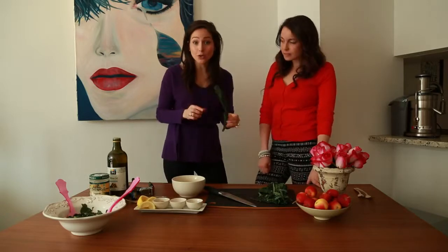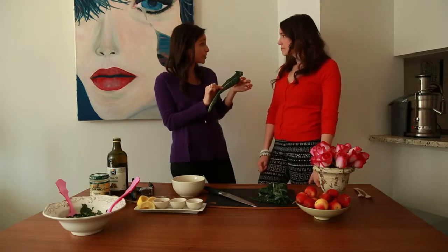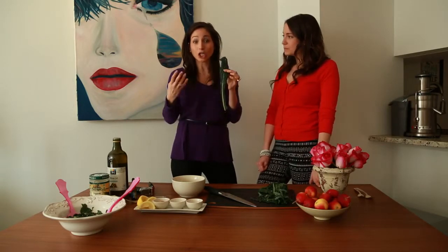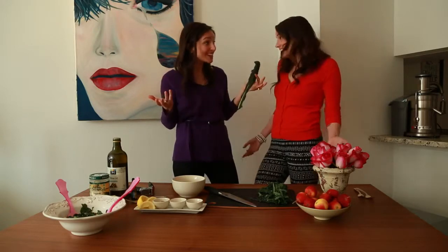So first, the main ingredient: kale. Obviously to make a kale Caesar salad you need some type of lettuce. I love kale — it's great for your blood, great for your immune system. And you always want to look for one that looks alive, because the more foods that look alive, when you put them in your body, they're going to make you feel alive.